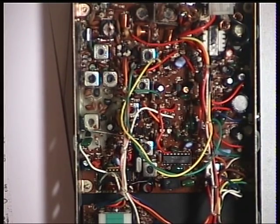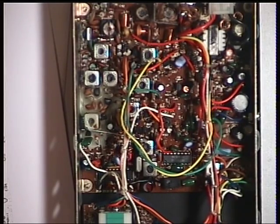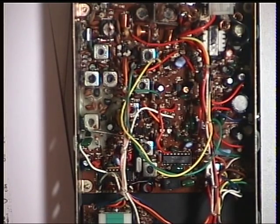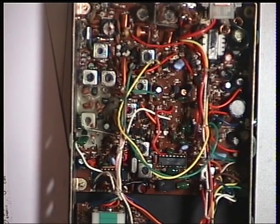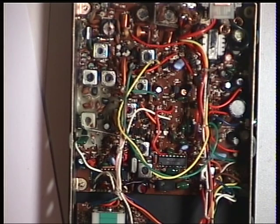Moving on to the receiver. We can hear from the signal generator that it is in fact working — it's clear. Just the service system; again it's come with no job ticket, so it's anybody's guess. So far we've been able to bring the transmitter up from 2.9 watts to 4 watts. The deviation was very, very low at 0.5; we brought that up to 2.5, so it would have been very, very quiet — and I presume that's why it's coming in for service. Now, let's see what we can do to the receiver for the customer.